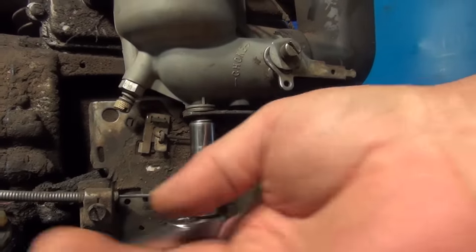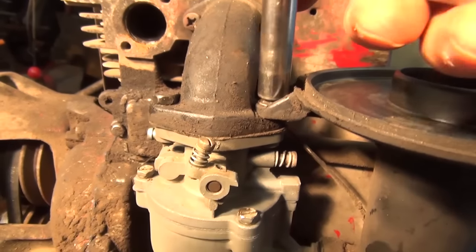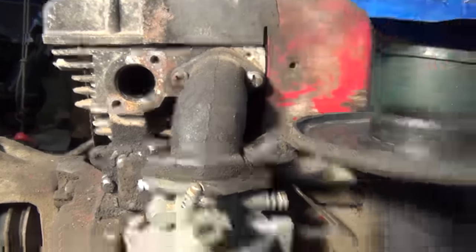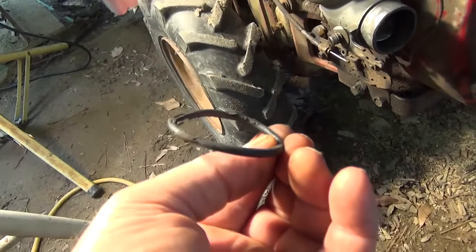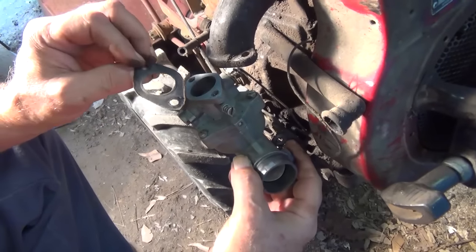Now we want to remove this screw right here, and the top one on here. There's a little o-ring here that is in bad shape. Get the other side out. This happens to be loose — we'll just set that over here.